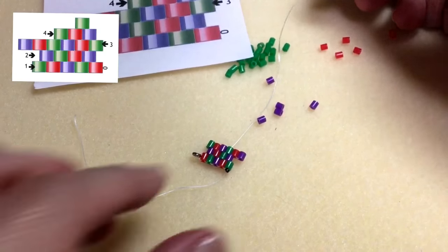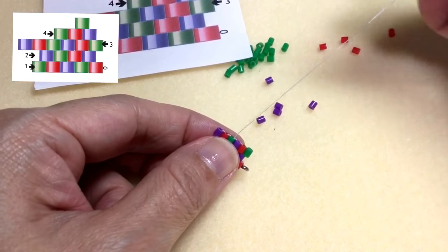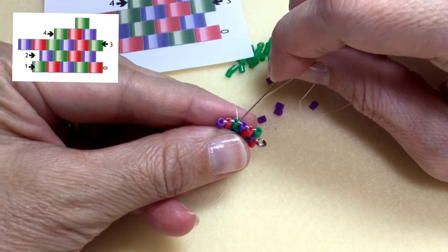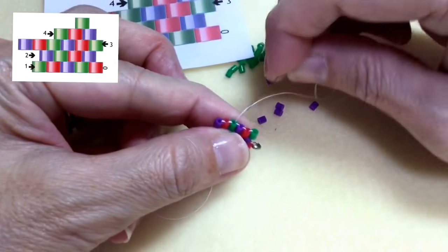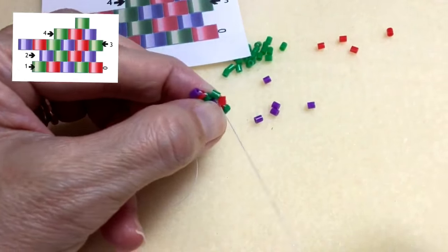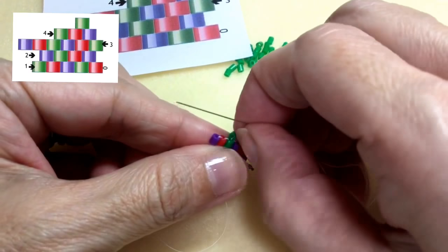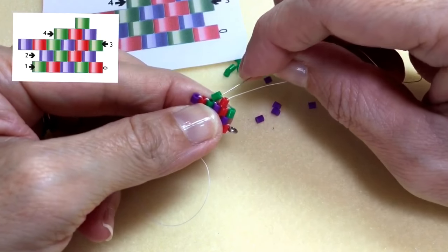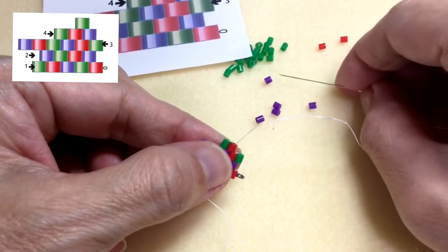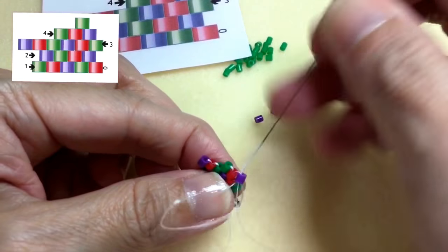Now I'm ready to start row number four. Row four, we begin with a green bead and a red bead, and I'm doing a decreasing stitch. The decreasing again — I skip over the first thread bridge, which is the bridge closest to where the thread is exiting, and I go under the second thread bridge. I'm going to pull. And I'm going to go up the red bead, I have to circle around. And I'm going to go down the green bead, back up the red bead. And add my final bead for this row by just going under the thread bridge and going back up that purple bead.